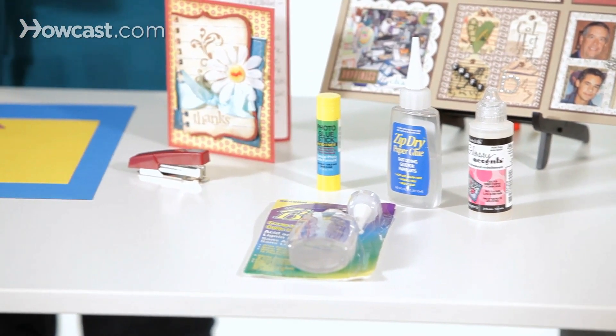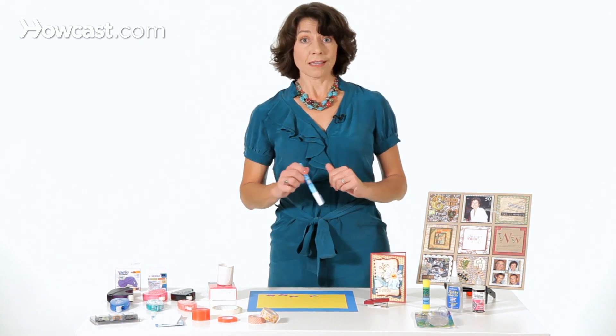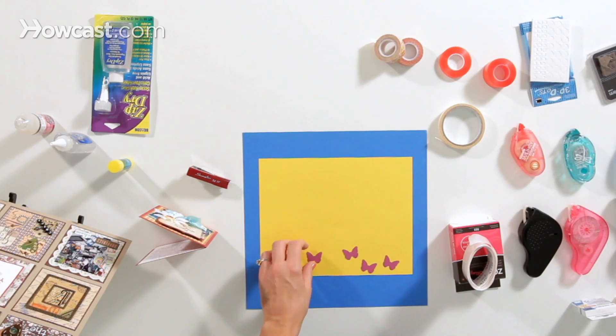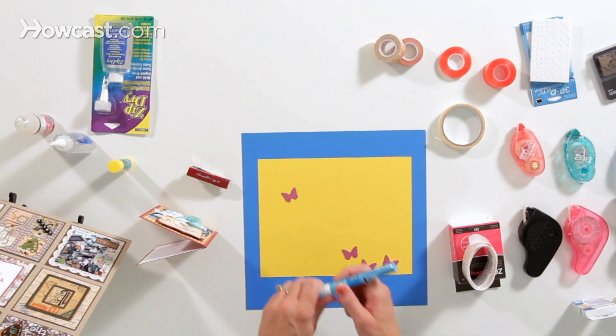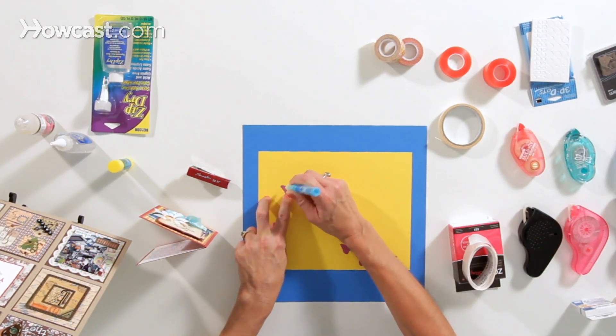Then we also have a glue pen, which has glue but acts like a pen, hence the name. Glue pens are really good, particularly for small items, like these butterflies I've just punched out. So all you'll do is apply a little glue to the butterfly.